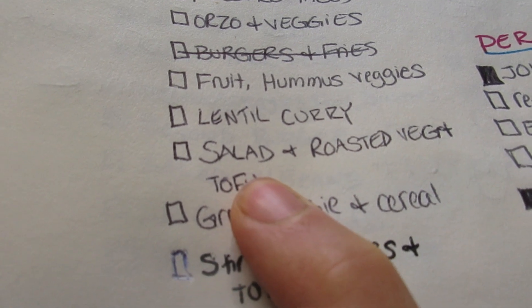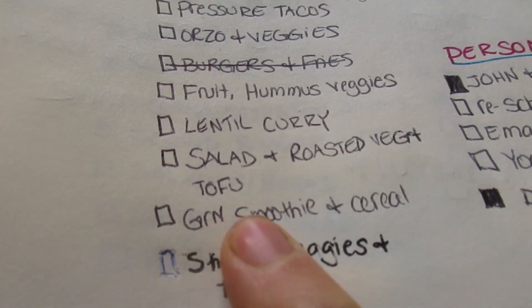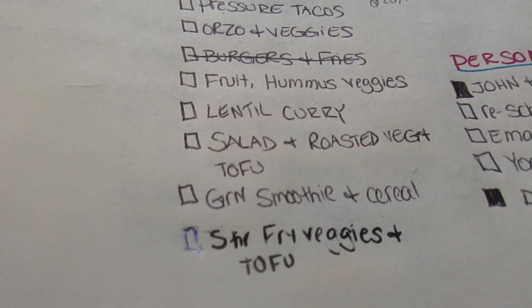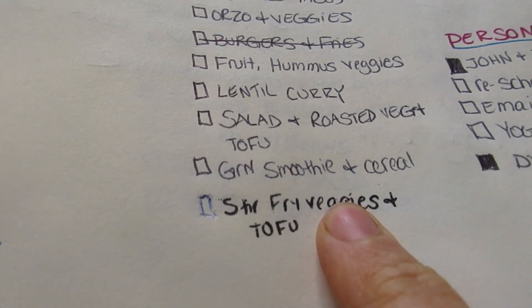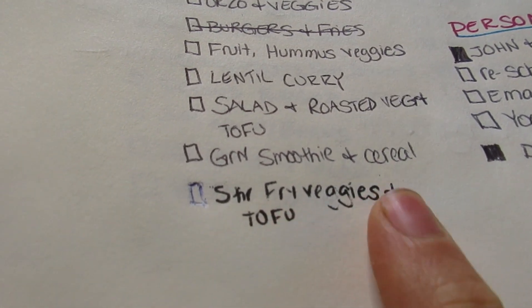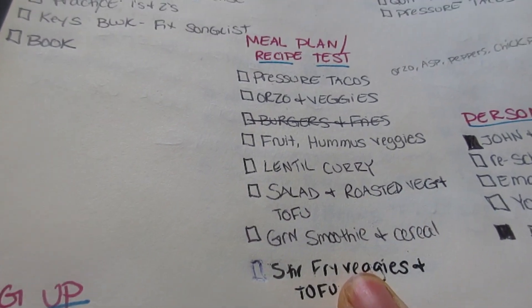Maybe some tofu, because I got a deal on tofu at the store. For breakfast I usually have a green smoothie or cereal with soy milk. And probably an extra thing I could make from what I bought: stir fry veggies and tofu, pretty simple, maybe with a peanut sauce to make it more interesting.